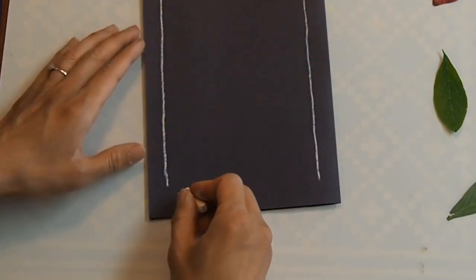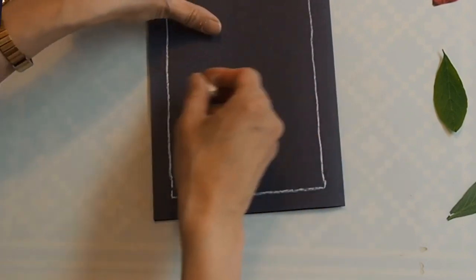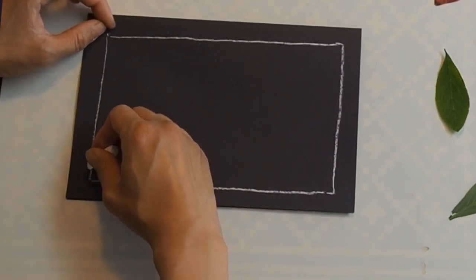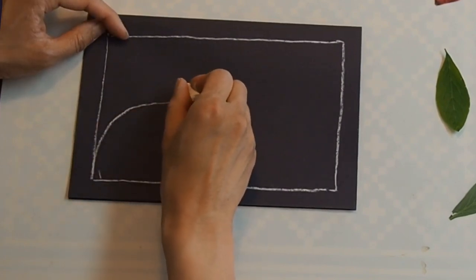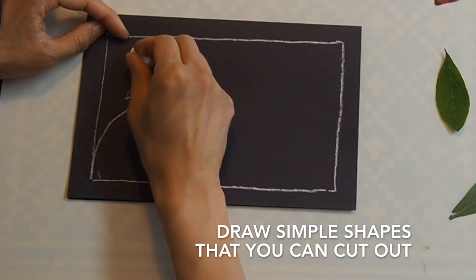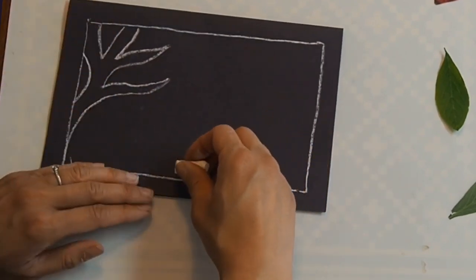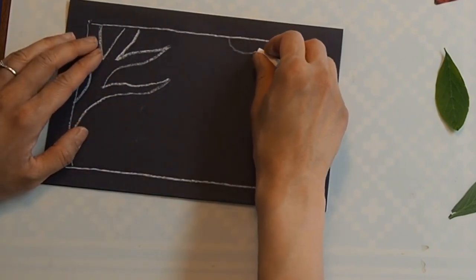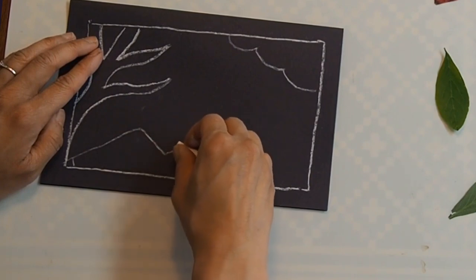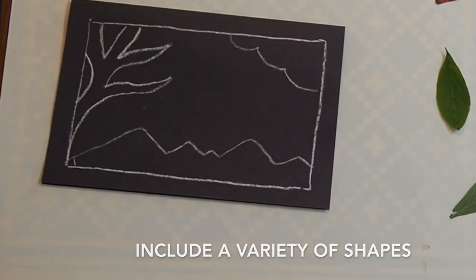You can think about adding more lines to the frame inside if you want. Maybe your window has a lovely tree outside — some branches. I'm going to make these branches kind of big because I need them to be pretty simple to cut out. Maybe I can think about a nice cloud in the sky, and I really like the mountains here on the north shore, so we can think about some shapes to show what the world outside might look like.